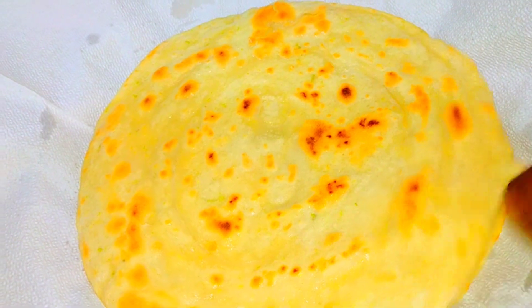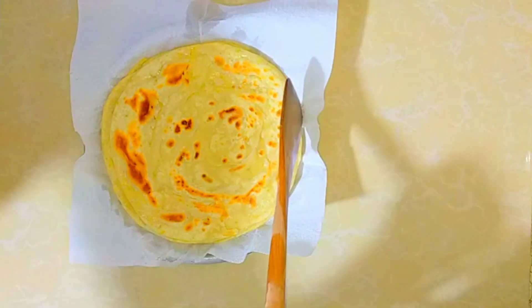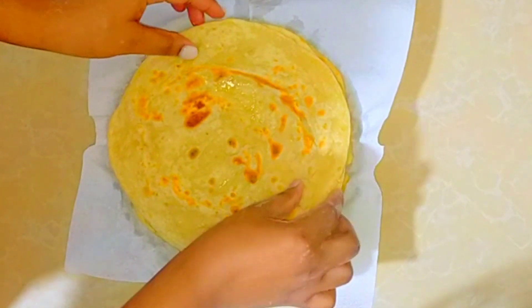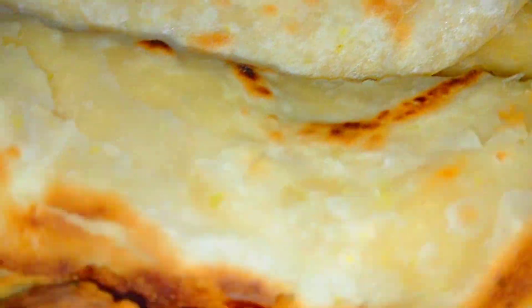Set the cooked chapati aside and move on to the next ones — the same procedure for all of them. Apply oil, flip them, cook well on both sides, and they are all done. They are all ready! Can you see? They look amazing — look at this presentation. They look delicious!